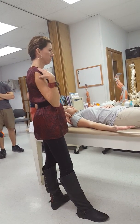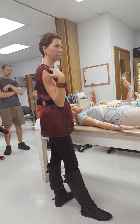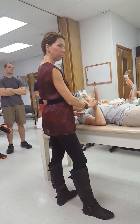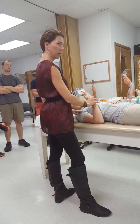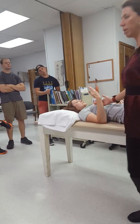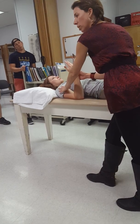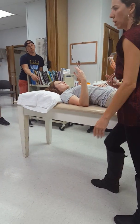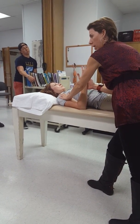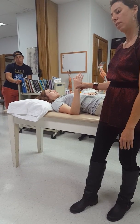Biceps brachii is a two-joint muscle. We're going to test it from just short of full flexion — right about there — not at the very end range. I'm going to stabilize at the shoulder or humerus, and then I'll be pulling down, trying to extend the arm. Hold this position and don't move. Good — pretty simple.